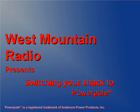Welcome to West Mountain Radio's PowerPole video. My name is Joey, and in this video I'm going to discuss the benefits of PowerPoles and how West Mountain Radio can help you use PowerPoles in your shack.